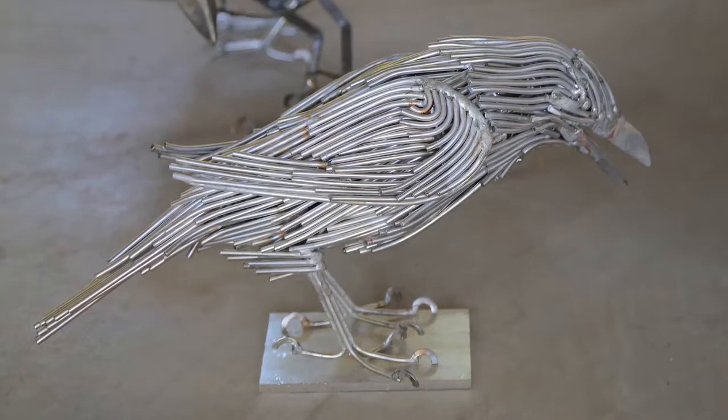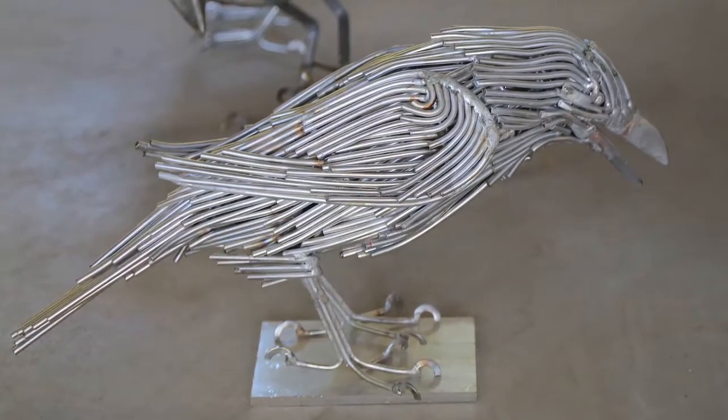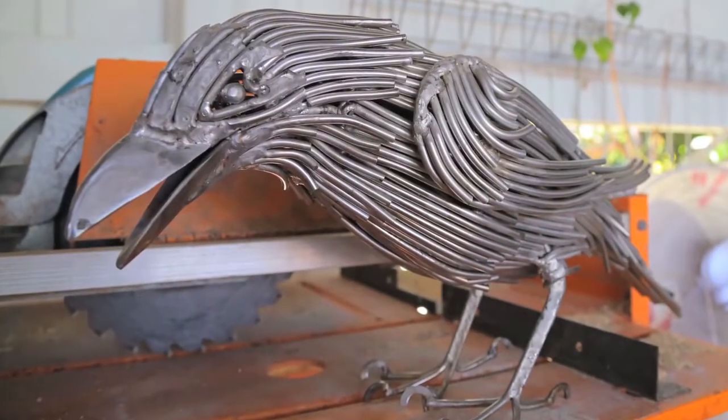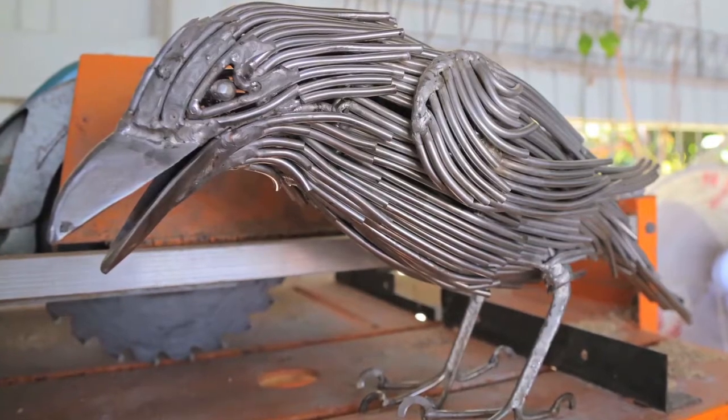Stainless steel just welds really beautifully. The raven I built with a stick welder, which leaves a lot of flux deposits so you have to chip away. I learnt from that that with such a fiddly piece I should use a different type of welder, so I used a TIG welder — a tungsten inert gas welder — because it lets me do the fiddly bits without leaving flux everywhere that I have to chip out later. So I learnt from the last one.